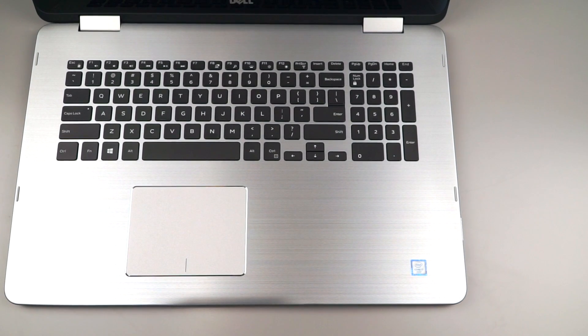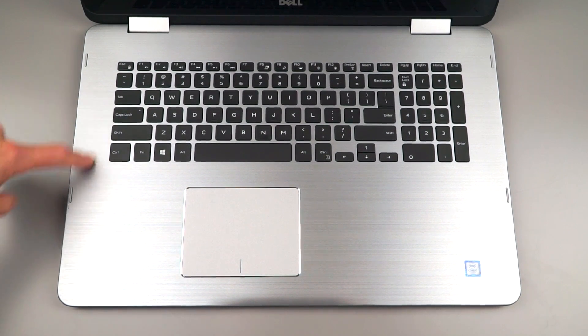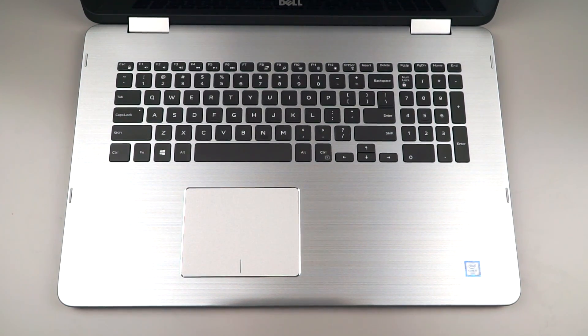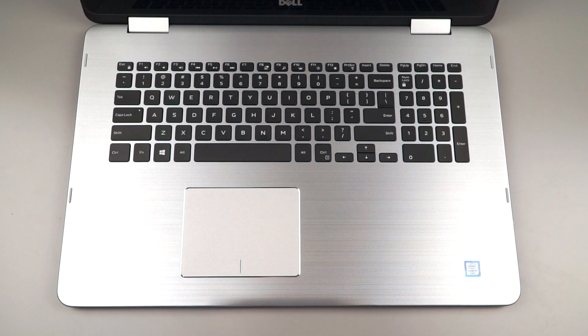Plenty of room for a keyboard here, obviously, and you've got a number pad as well. Given the amount of space and the fact that there are no speakers flanking the sides, I would have liked a little separation between the number pad and the regular section of the keyboard — but not the end of the world. It's backlit and white, very tactile, not loose or clacky, except that travel is a little bit short at 1.3 millimeters. For a 17-inch laptop, usually big laptops have room for lots of key travel. If you're used to Ultrabooks with low key travel, then it'll be okay for you.